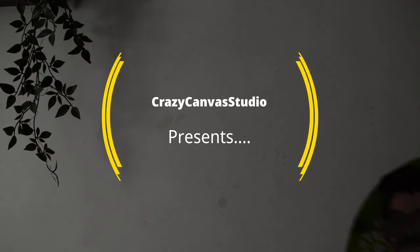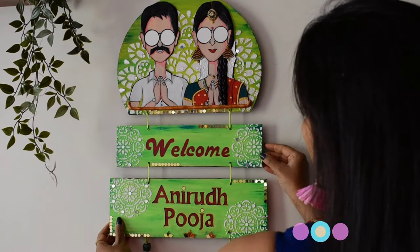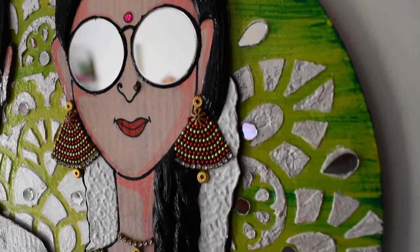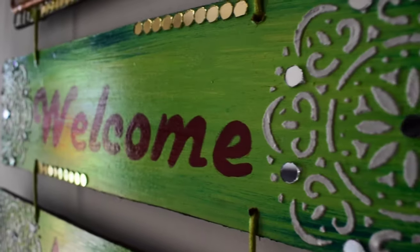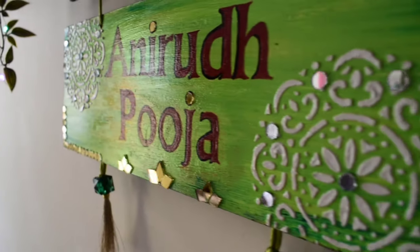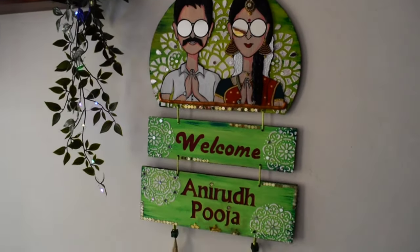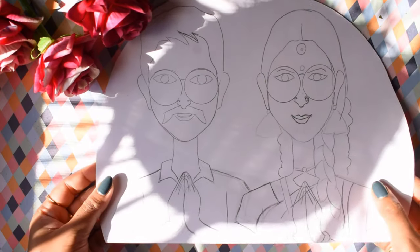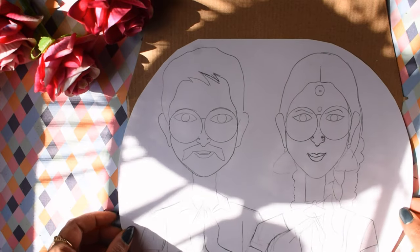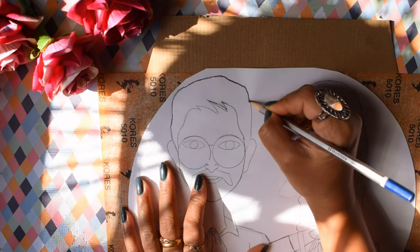Hi everyone, welcome back. A beautiful nameplate design for home on the exterior of your house may offer a sense of elegance to your property. Before starting, make sure you have subscribed to my channel and pressed the bell icon, because there are many more interesting videos lined up. Like, share, and subscribe — let's start the video.